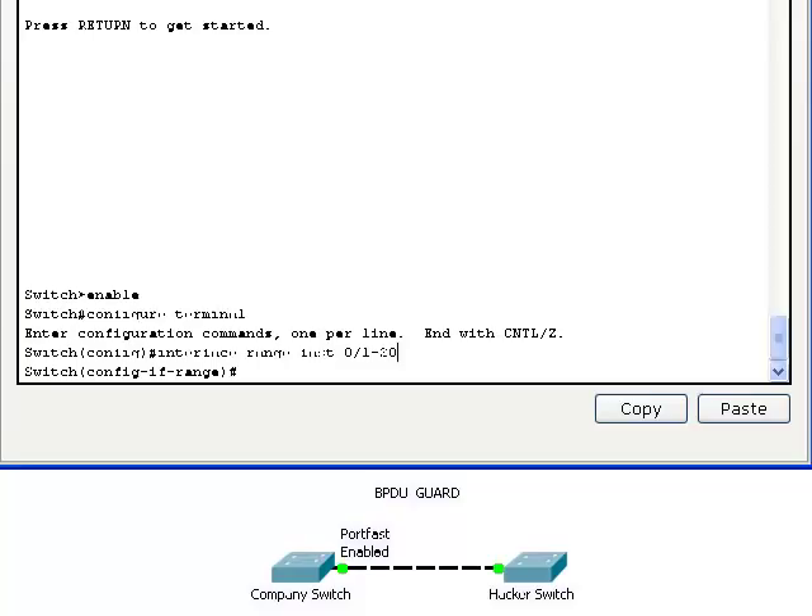We are looking at two switches that are physically connected with an ethernet cord. The left switch is an authorized company switch, and the right is an unauthorized switch brought from outside the company. In order to test BPDU Guard, we first have to configure the interface with PortFast.